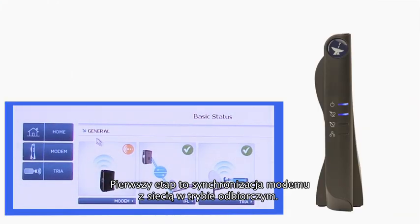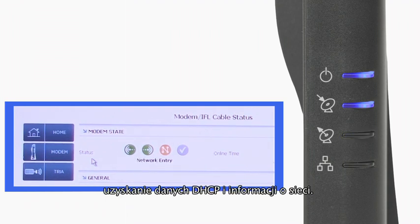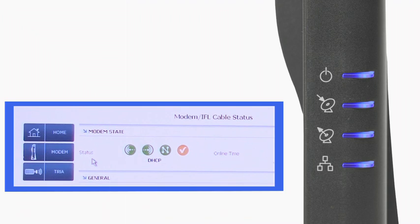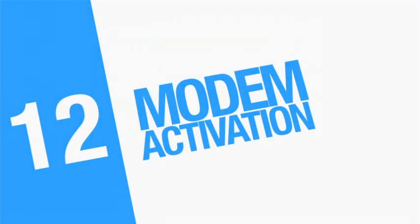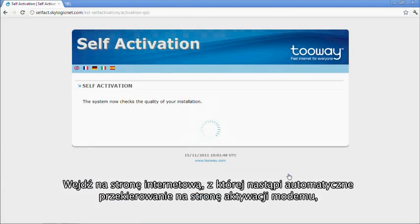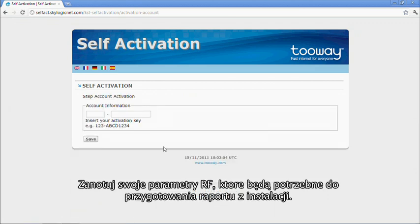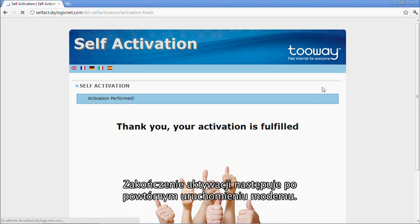The first stage is receive synchronization with the network. The modem then ranges and synchronizes its transmission and enters the network. It then receives DHCP and network information. Finally, when the LAN LED is blinking, it's on the last stage of synchronization. When all four LEDs are on, the modem is online and ready for activation with the activation code. Whatever internet page you enter, you should now go to the activation page, click Enter, and enter your activation code. Please record the RF parameters for the installation report. Modem activation should be finished after reboot.